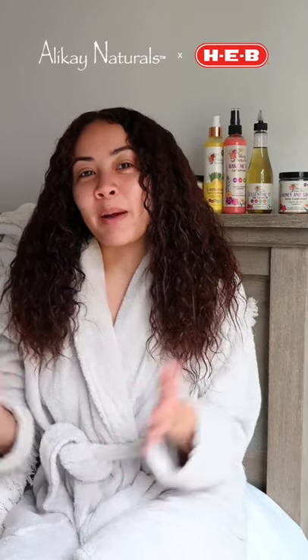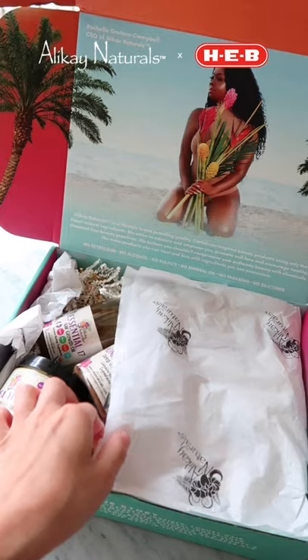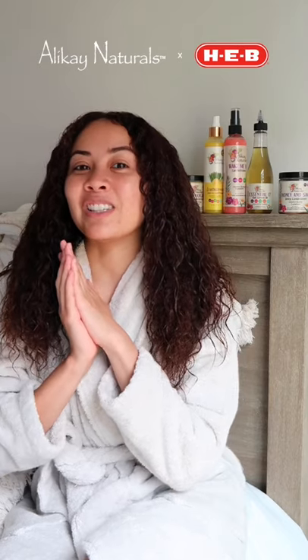Hey, what's up you guys? So I'm going to be talking about a new curly hair routine that I have going on right now. It is with Allocay Naturals. I have all of the products back here, and it just feels so good on my hair. Let me go ahead and start off how I did this new curly hair routine.